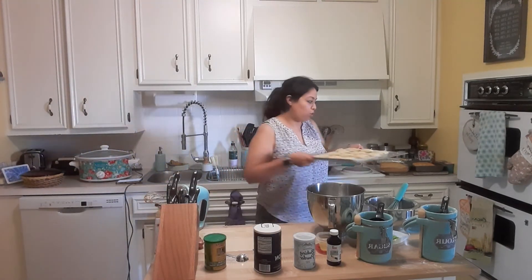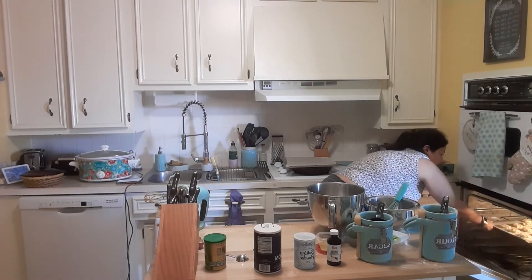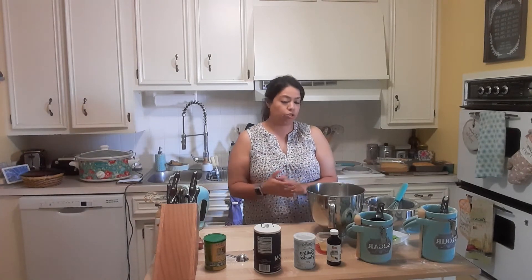I'm going to bake it in a preheated oven for 20 to 25 minutes — it will be more on the side of 20 minutes. I will show you the difference between Recipe A and Recipe B because there will be a visual difference.